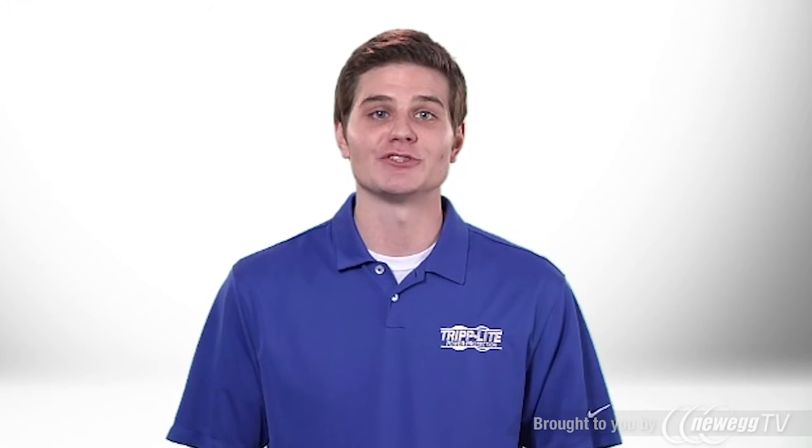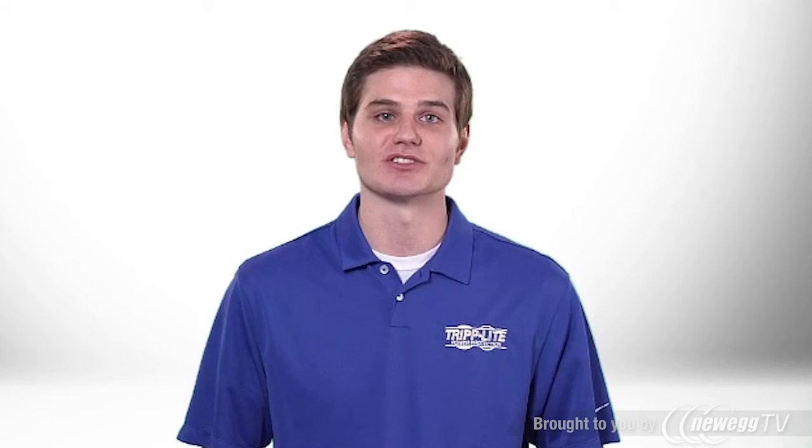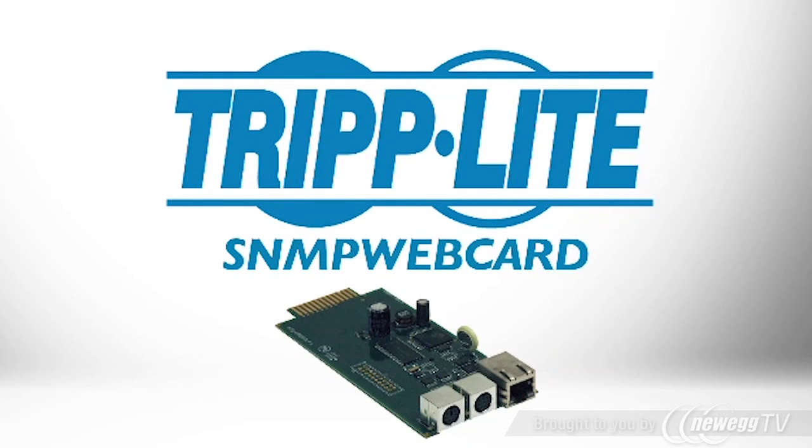If you need to manage your SmartPro or SmartOnline UPS system over the network, order Tripp Lite's SNMP WebCard.